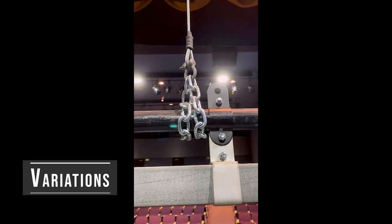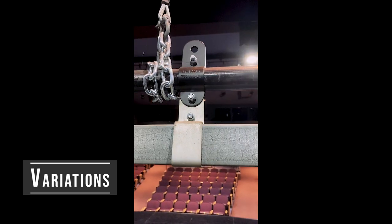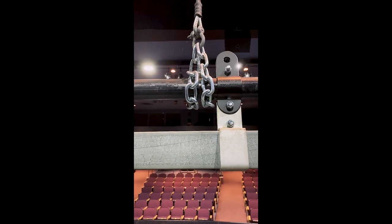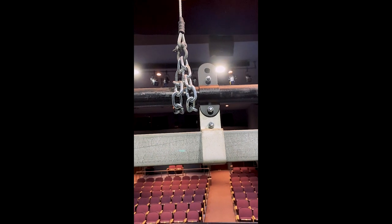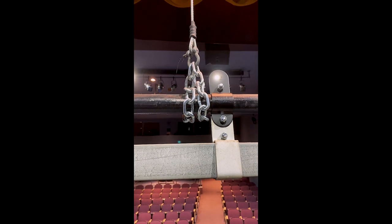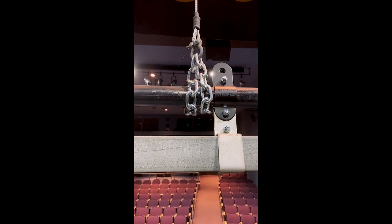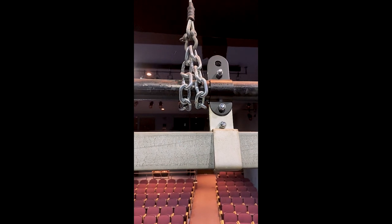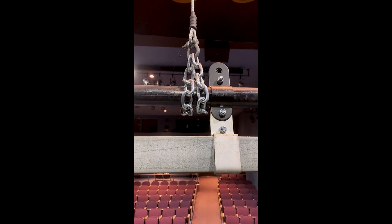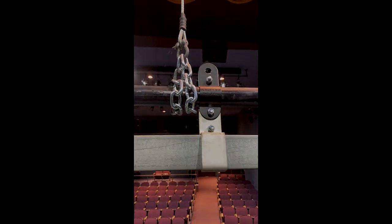Here's the chain wrap method next to a batten clamp on a curtain track. I could have shifted the batten clamp over and connected directly to it, but the problem is you have to get your cables cut exactly right, or introduce a turnbuckle at either end to level it. I tend to avoid going directly to the batten clamp with a shackle — I'd rather have some slop in the chain that allows me to level things.